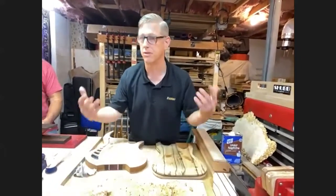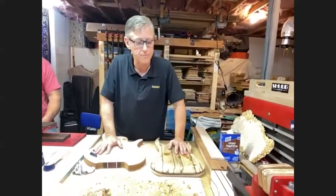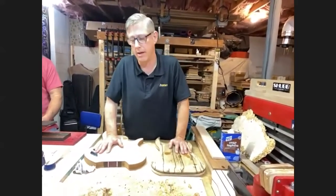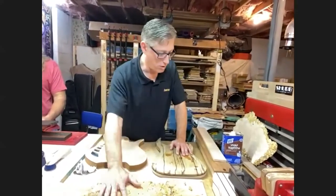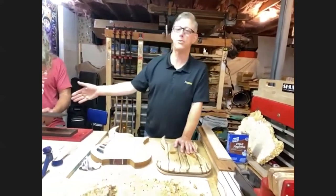We have a couple of professional musicians using our instruments all over the country, and it's been a joy to do. That's a little bit about some of the woods and what Eli's working on.